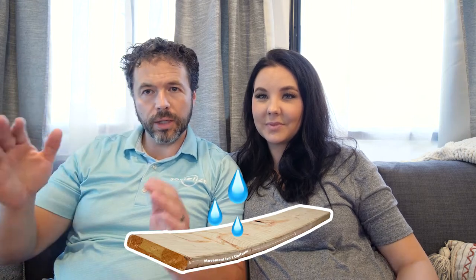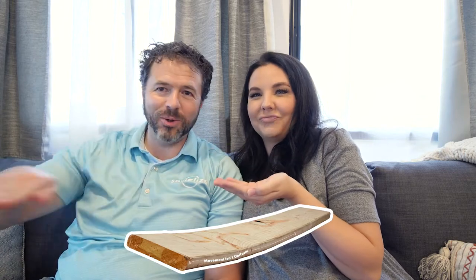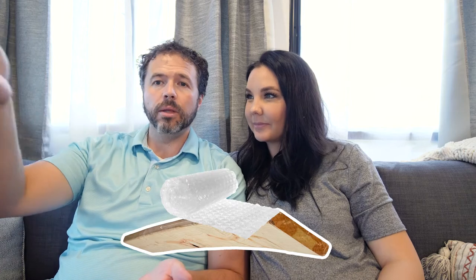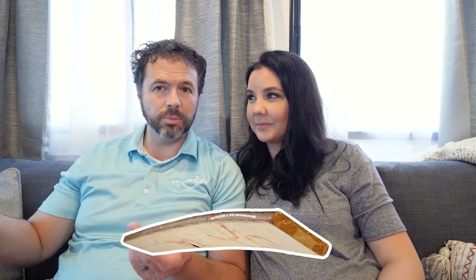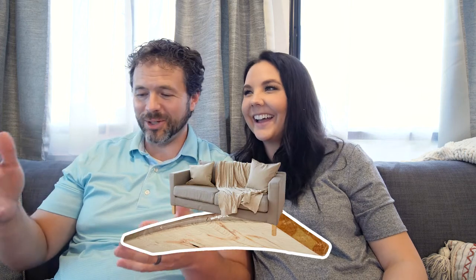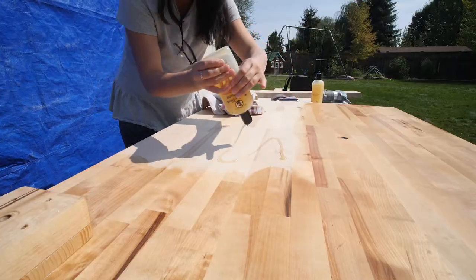If your butcher block warps — or any wood board — what you do is put some water on the concave side, the cup portion. Wipe it so it's nice and even, then turn it over and lay it on top of something that holds the moisture in, like a tarp or plastic. Then put weight on top of it — we put our couches in their boxes on top. It sucks in the moisture and fixes the bow. I wouldn't say it's perfect; it still had a little bow, but it helped for the majority of it.